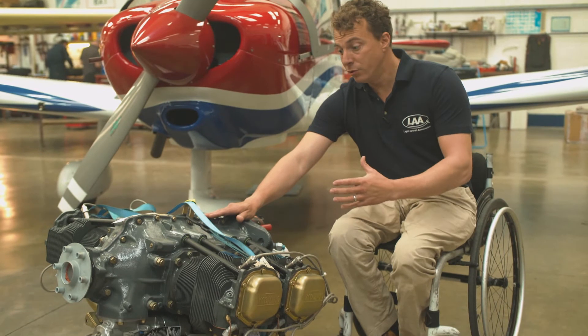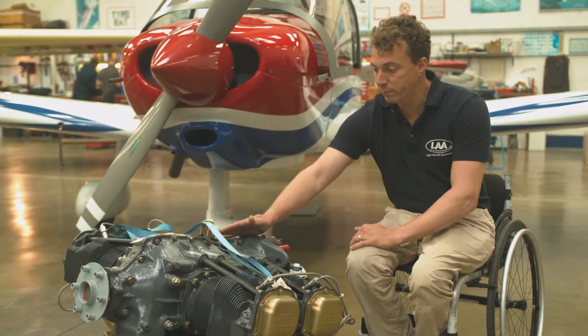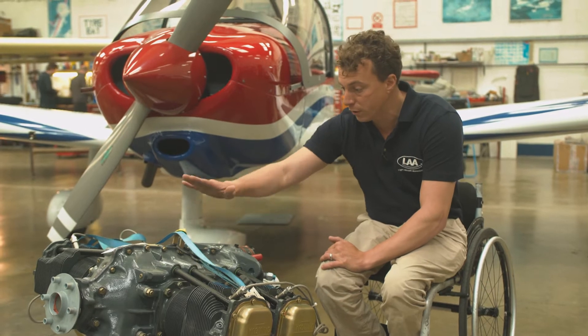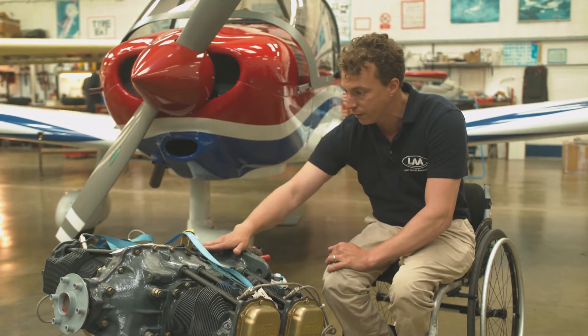Let's have a look at the general make-up of a typical light aircraft engine. This is a Lycoming. It's a four-cylinder, horizontally opposed engine, which means that the cylinders are on either side of the main body, as opposed to vertically inlined or in a V configuration.